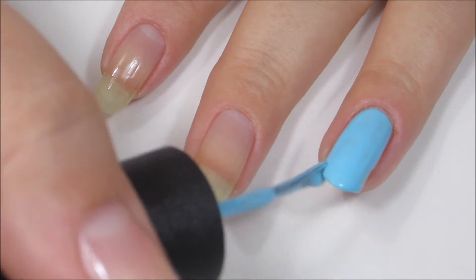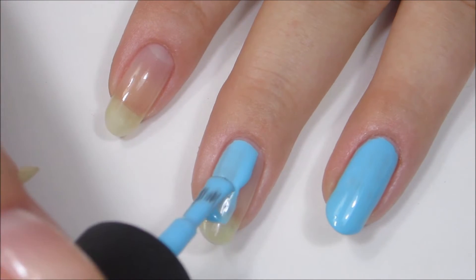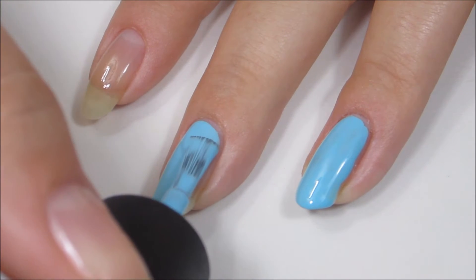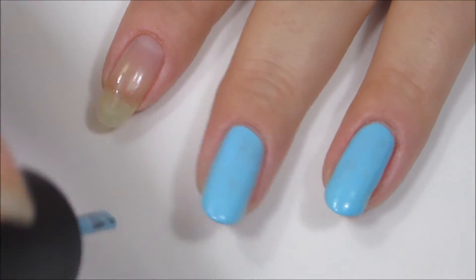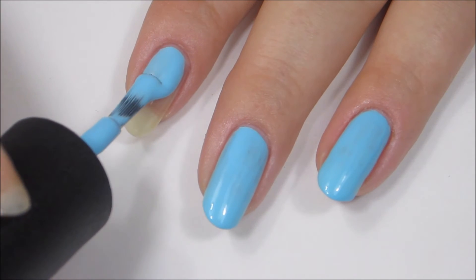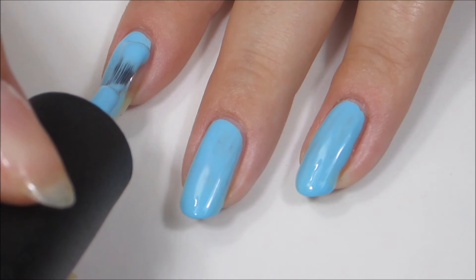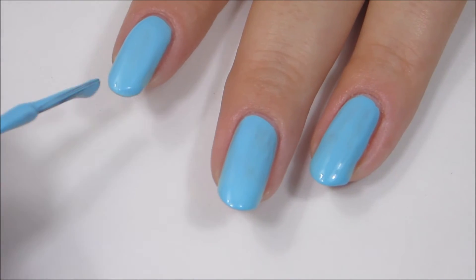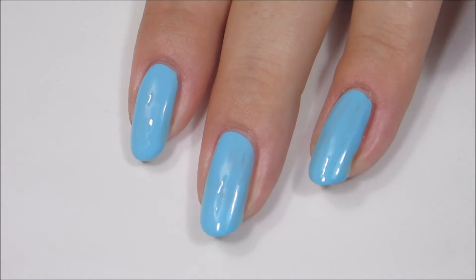This color is really interesting — it's light and soft but still remains very bright and vivid at the same time. I really like this shade of blue; it's pretty. It's not as green as a true Tiffany blue. I have 'For Audrey' from China Glaze, which is a true Tiffany blue, so this one is definitely more of a baby blue or sky blue shade.